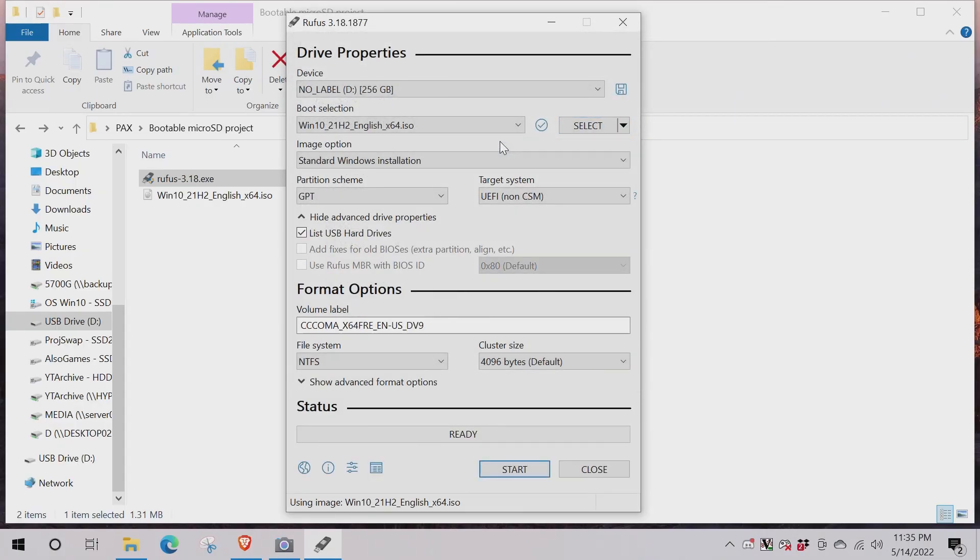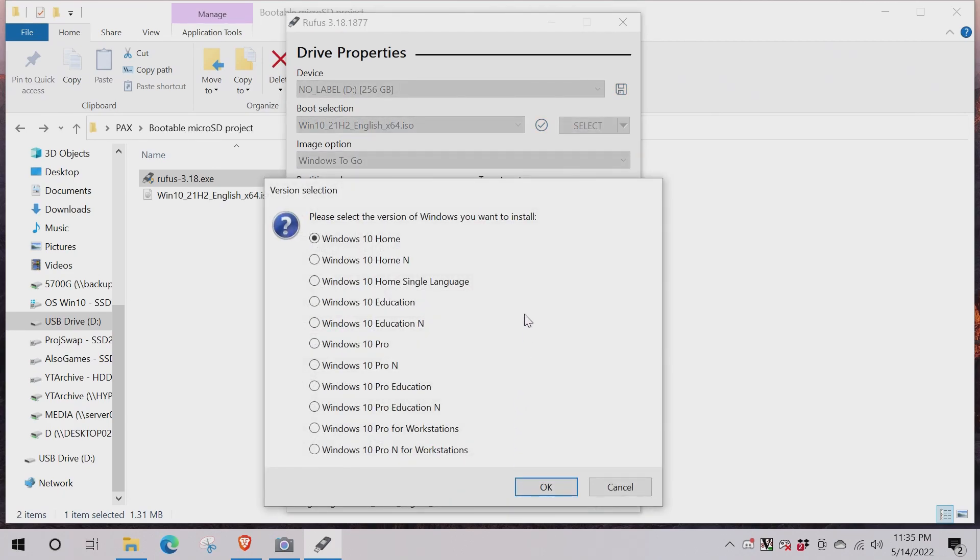Once you've picked your ISO, change the standard Windows install option to 'Windows to Go,' then change the partition scheme to MBR. Make sure 'List USB Hard Drives' and 'Use Rufus MBR' are checked. You can leave everything else at default. Confirm the correct drive is selected, then hit Start and it'll show the progress.